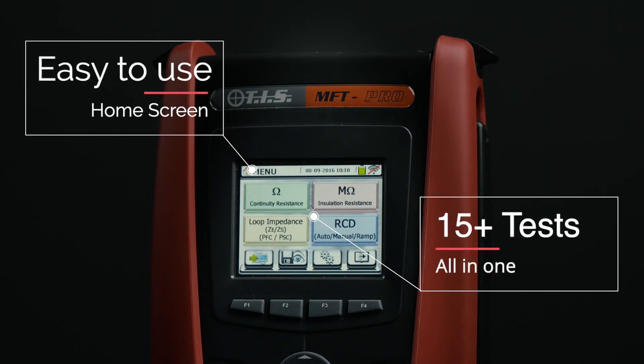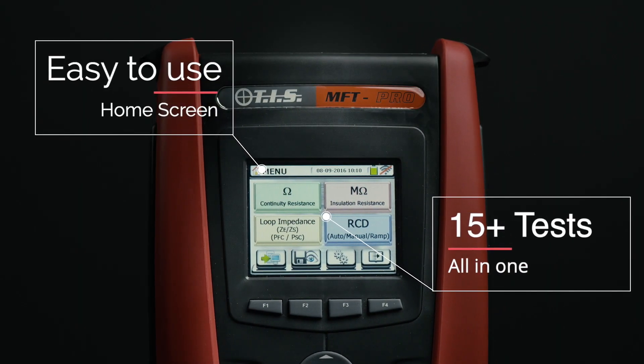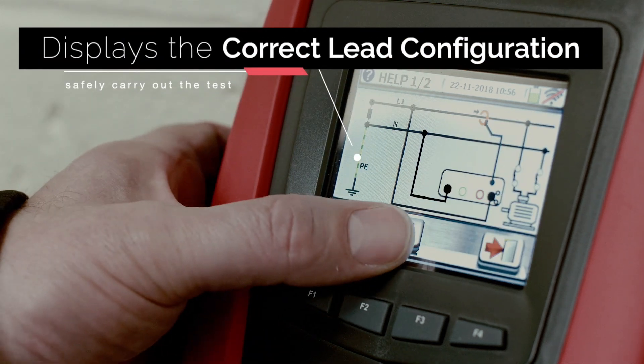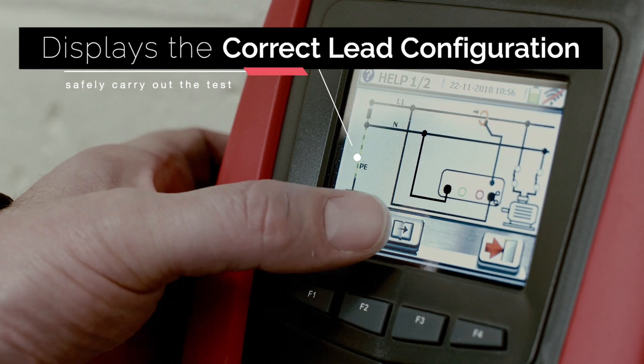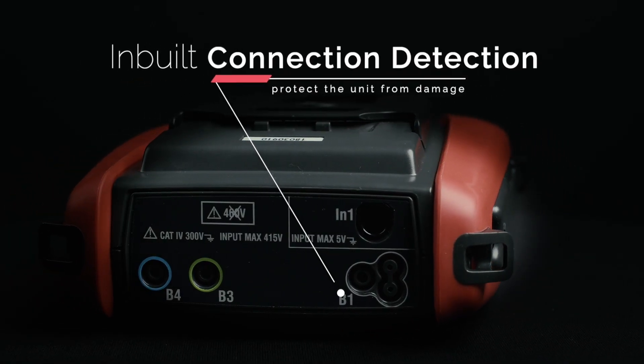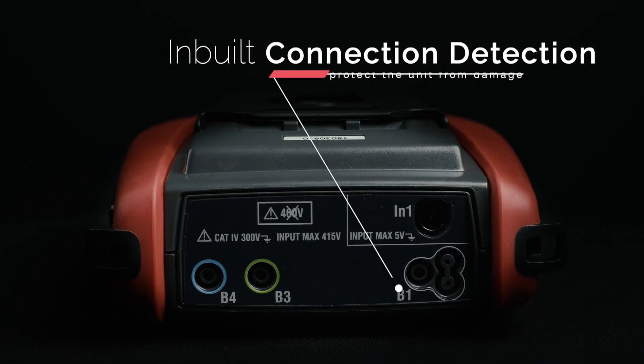From the home screen, you can quickly select the type of test you wish to perform. Once you've made a selection, the MFT Pro will display the correct lead configuration for safely carrying out the test. If the wrong lead configuration is accidentally used, the in-built connection detection will protect the unit from damage.